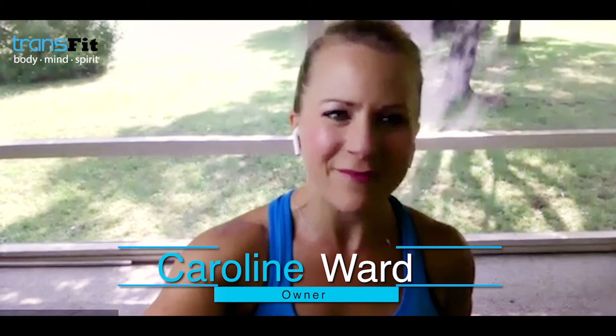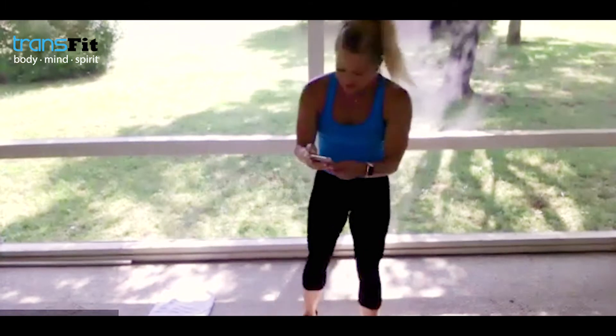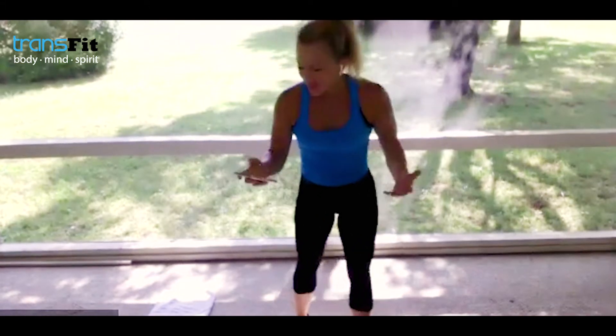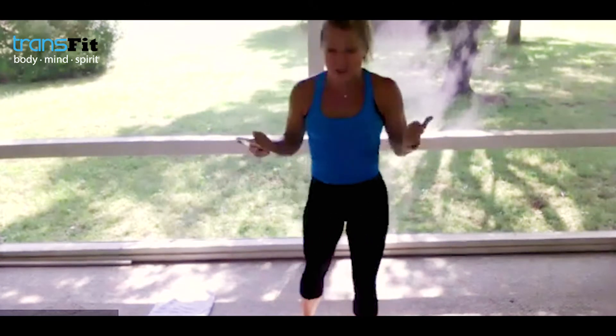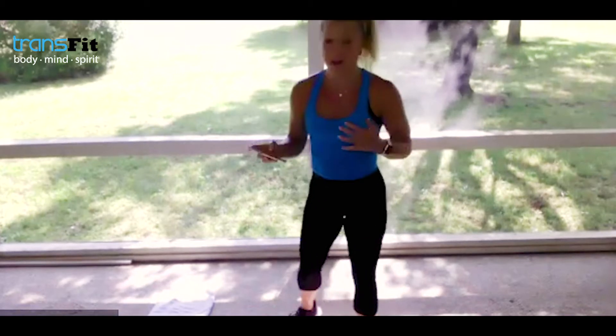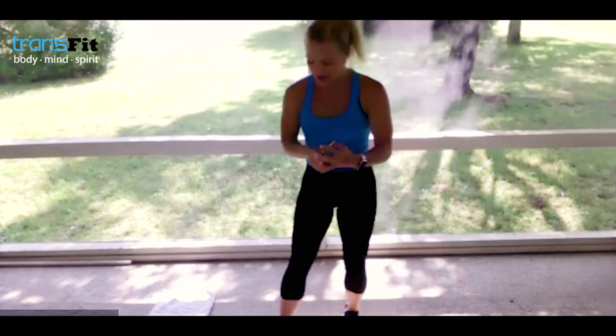Glad that you guys are here with me on Friday. We've got an awesome 45-minute full body strength workout. We pop in cardio — you can take it low impact or high impact depending on what you need. You'll need heavy weights, light weights, a water bottle for sure, and a really good sweat towel. You're going to need it — I'm already starting to sweat, so our time starts right now.